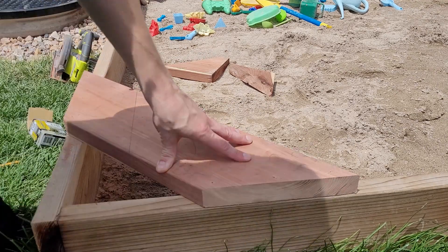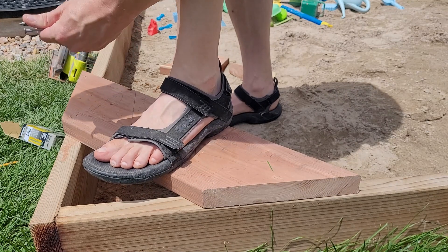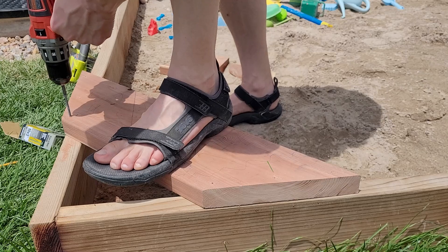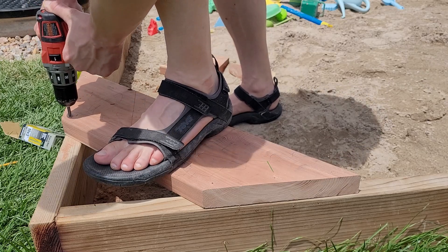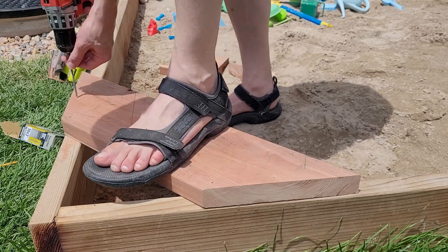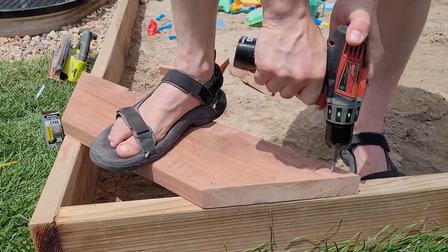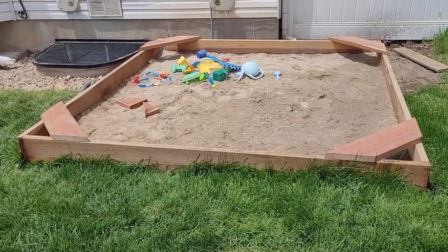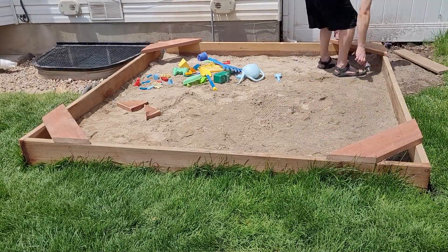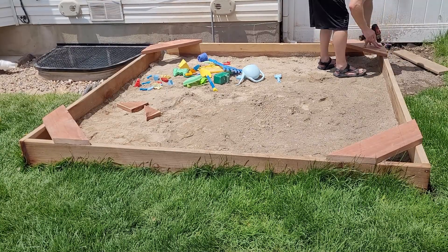That actually makes the seats a little more comfortable because they're so high up, which I really like. We're just putting some screws in here — again it looks crooked but it's not, it's just the camera angle. It lined up quite nicely, as expected, using the t-square to make those cuts. We're just pre-drilling all the rest of the holes — we're just about done with the seats.